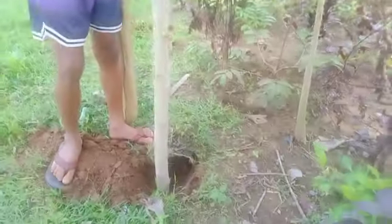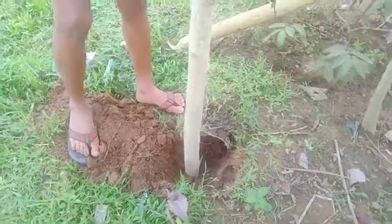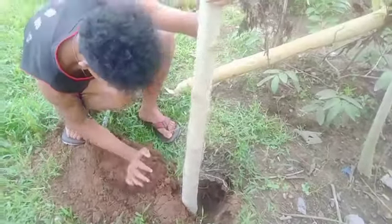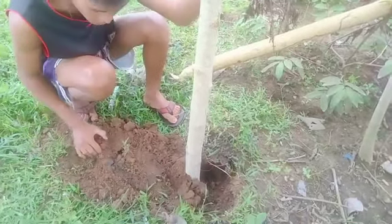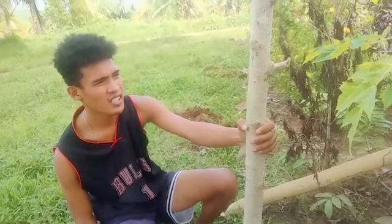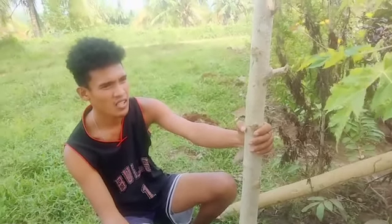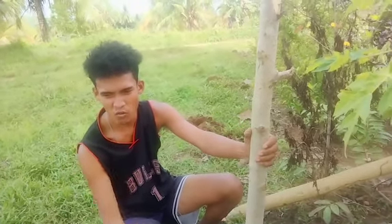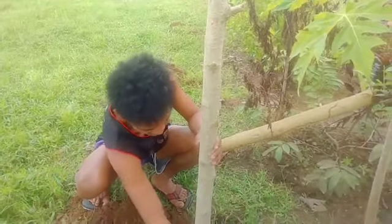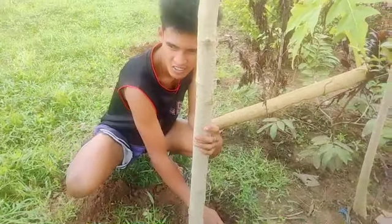Arnel has already prepared a hole here. It needs to be a little deep because the cutting is big. Sabunan lang — the Malongay actually doesn't really need fertilizer because our soil is already good. It absorbs rain and water from the ground. It just depends on your location — if there's no water, then you may need to water it, especially in extreme heat.